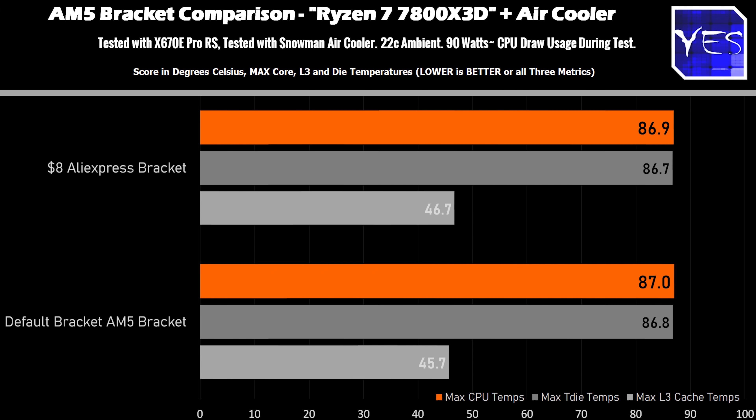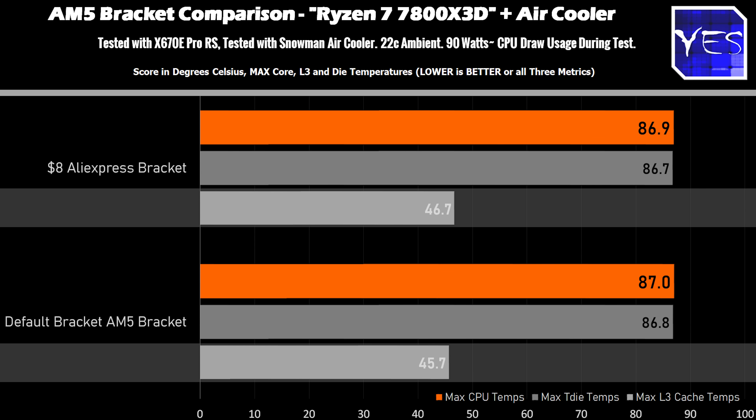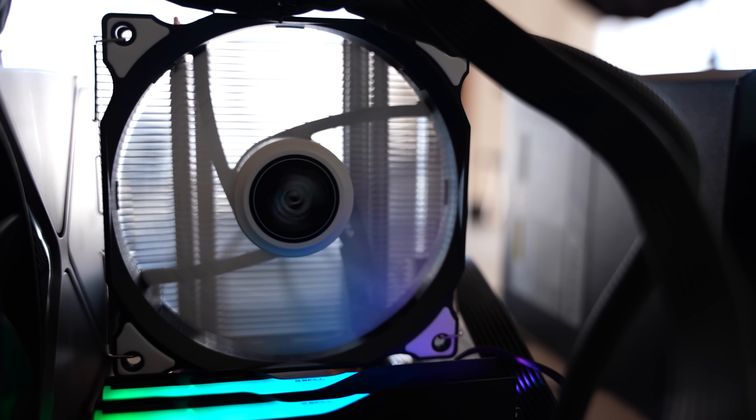We finished testing the air cooler and the results were anything but dramatic. We got 86.9 degrees versus 87 degrees — a 0.1 degree difference — so there's virtually no difference for air cooling. Level 3 cache was slightly lower at 45.7 versus 46.7 degrees. If you're going with air cooling on AM5, the Snowman cooler costs around $20 shipped and this bracket costs $8 — that's a significant relative cost. So if you're on a budget waiting for cheaper motherboards with a $20 air cooler, this bracket isn't really going to be worth it.